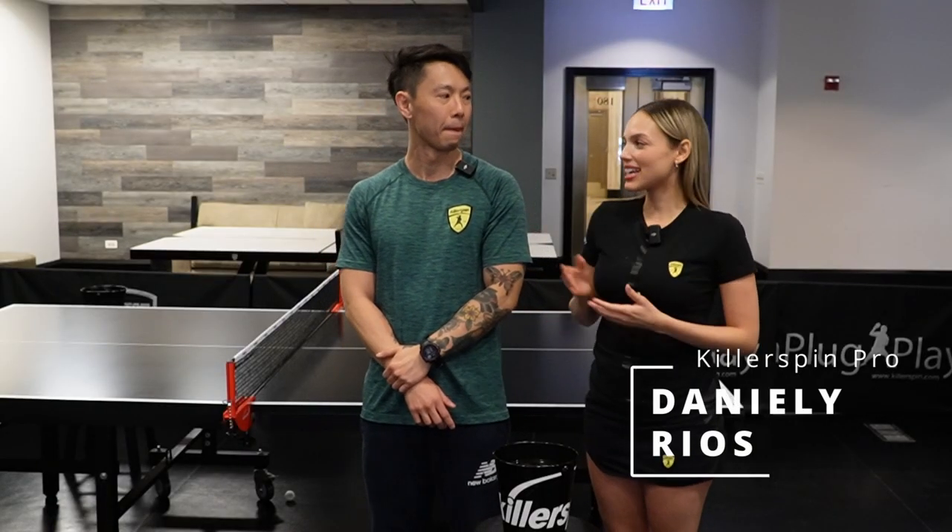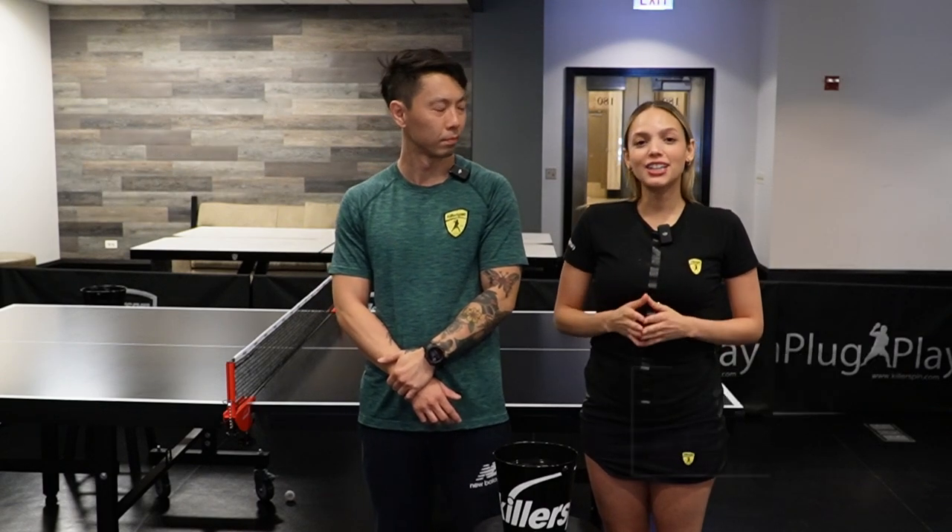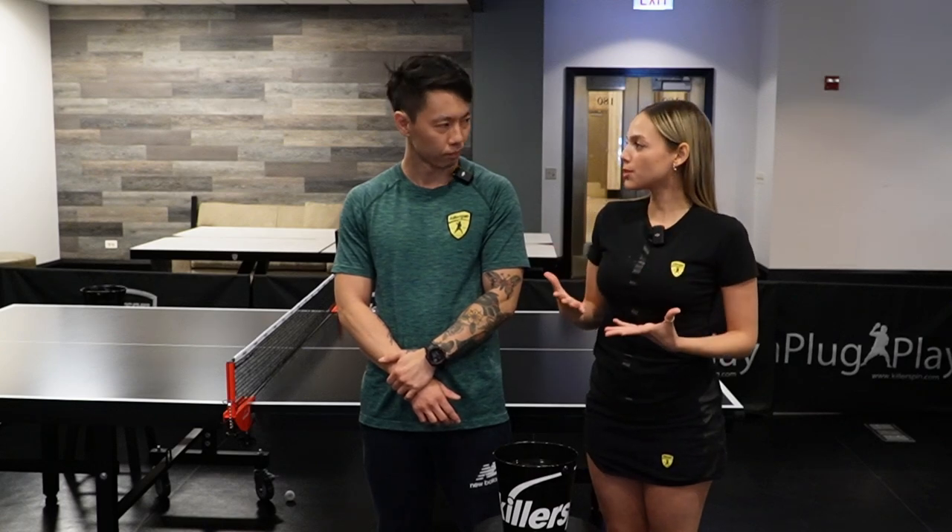Hi guys, I'm Danili Rios and I'm here with Felipe Morita. We're both pros from Killer Spin and today we're going to explore the benefits of multiball.